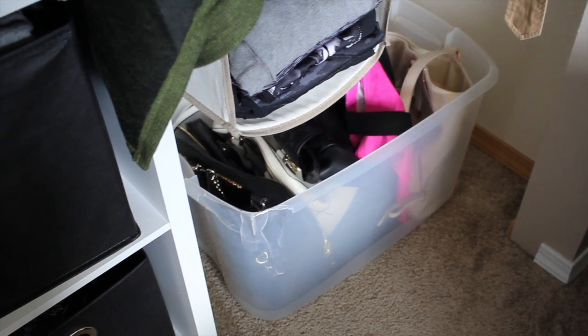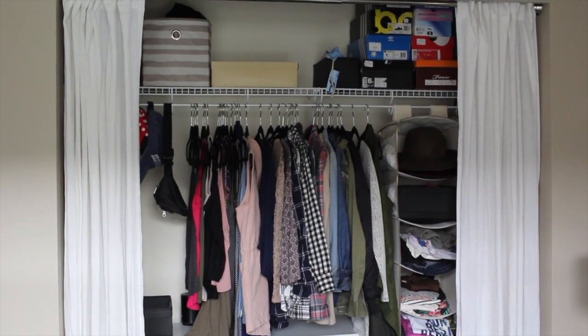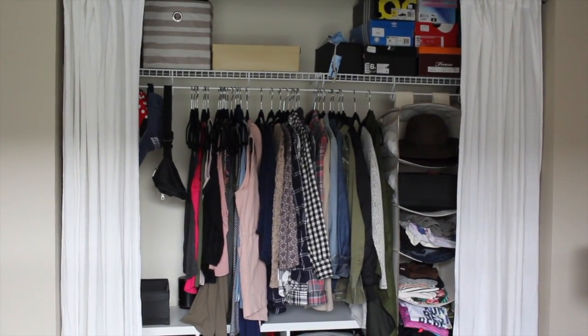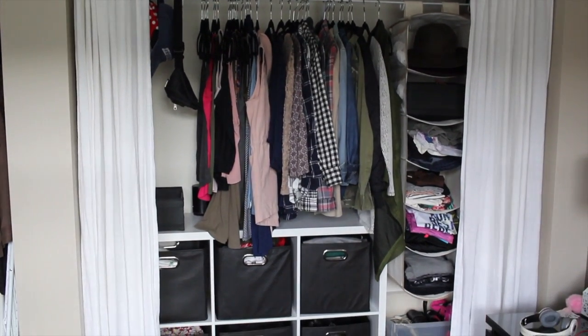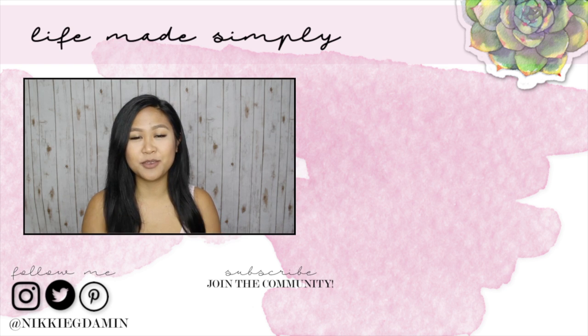I also refolded and reorganized the clothing in my storage cubbies below. Don't forget to check out my closet organization video for more info on all of the closet storage and my setup. Those are my easy tips on how to organize your closet, especially when transitioning through the seasons. Please leave me a comment letting me know what you do throughout the season to change up your closet, and give me a thumbs up if you enjoyed the video. Thank you guys so much for watching — I'll see you guys later. Bye!